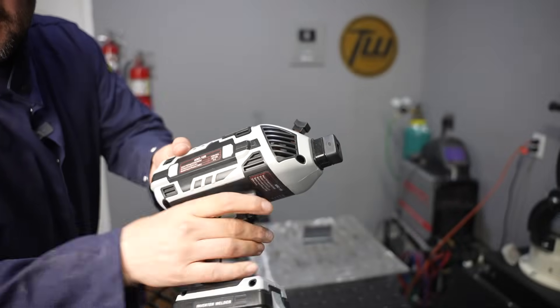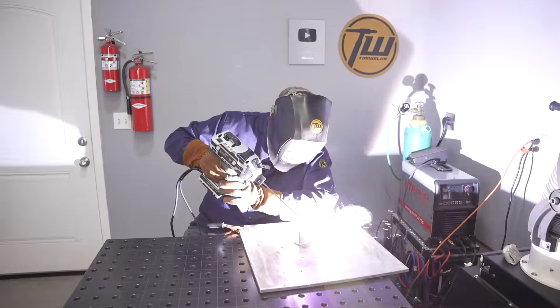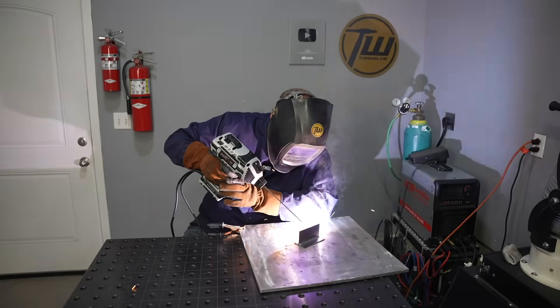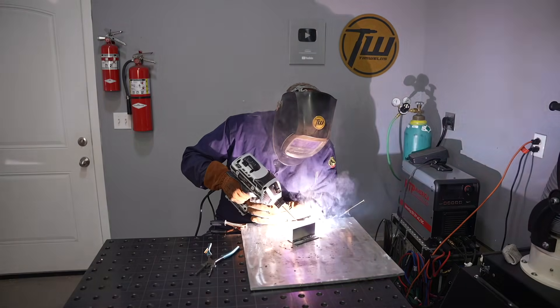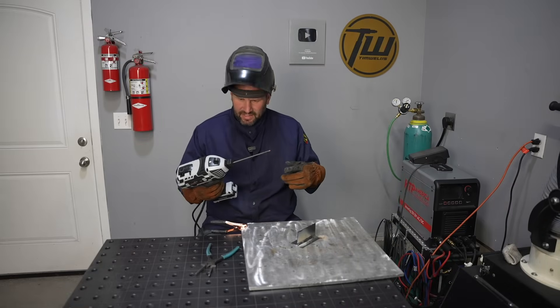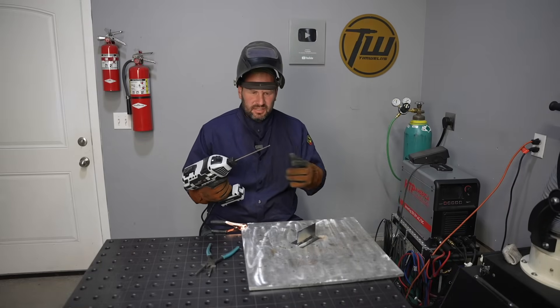This has got a trigger like a drill — you just pull that to weld. Let's just crank it all the way up. I don't know what these welding rods are but they smell like fish. Seriously, it smells like fried fish in here.